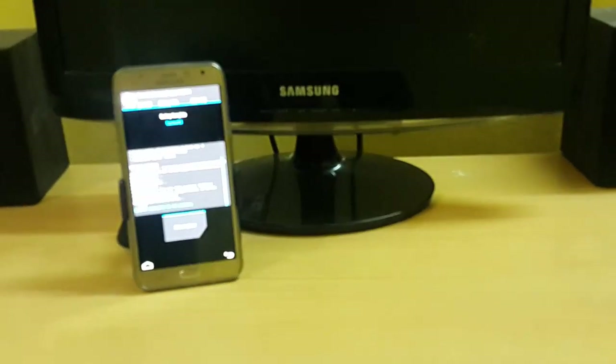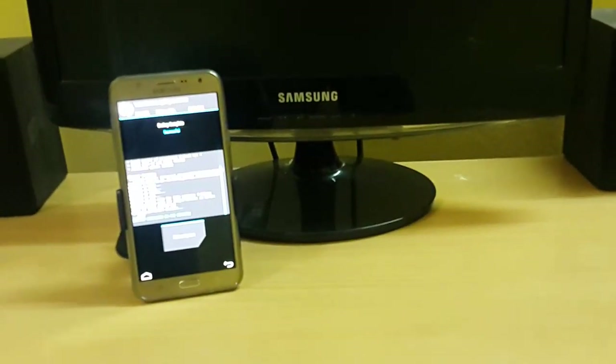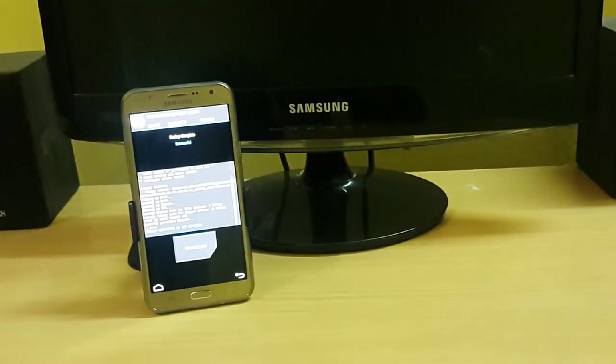Hello guys, welcome to my channel TechBottle. In this video we are going to talk about how to install the Xposed framework on your Samsung Galaxy G7. So without wasting time, let's get started.